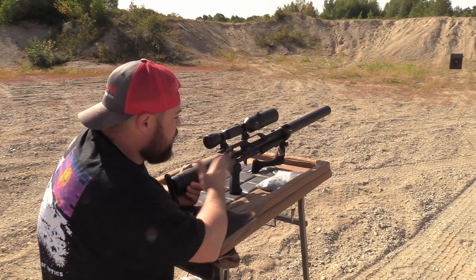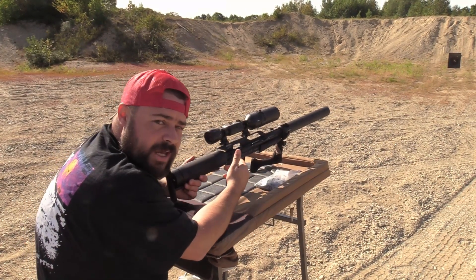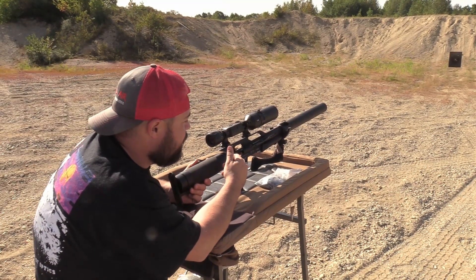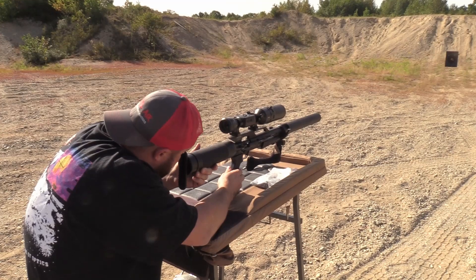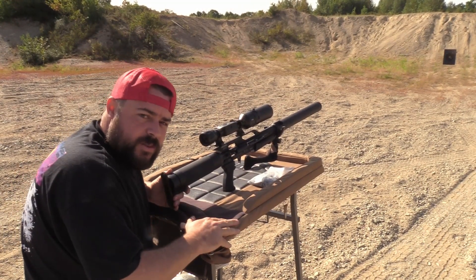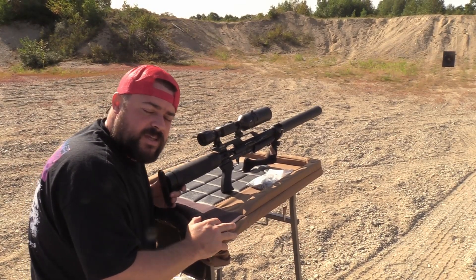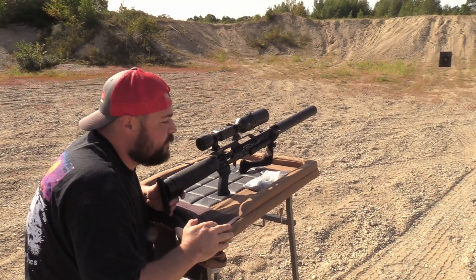That is how easy it is to re-zero your ATN 4K. We pulled this off our 257 and we're good to go. We're gonna get in the woods and hopefully kill us a bear this afternoon.